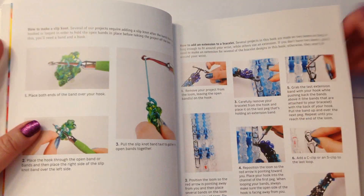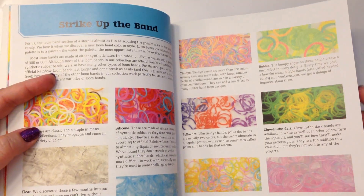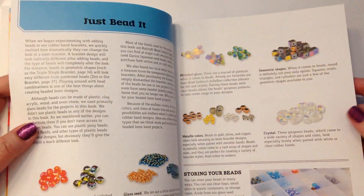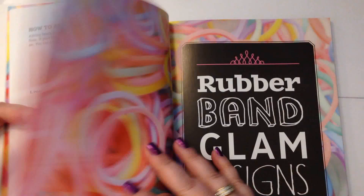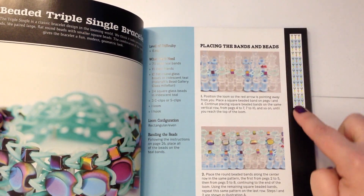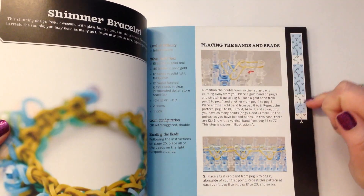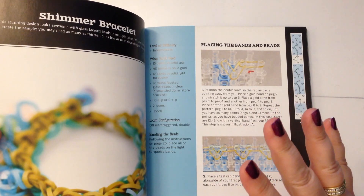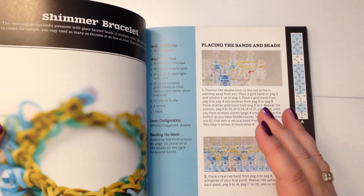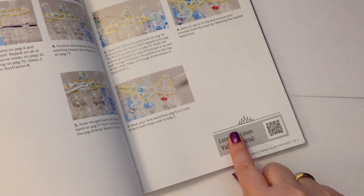It also goes through — let me show you — 'Strike Up the Band': we've got different color bands here, it explains the difference between solid bands, opaque, jelly, glitter, etc., how to organize them, the different types of beads you can buy and how you thread them. Then further down you can see they've got a little chart on the side showing you exactly how to place your bands to do the bracelet, which is fantastic. In here you'll find designs for bracelets, pendants, earrings — I found a coin purse, which is really really cute.